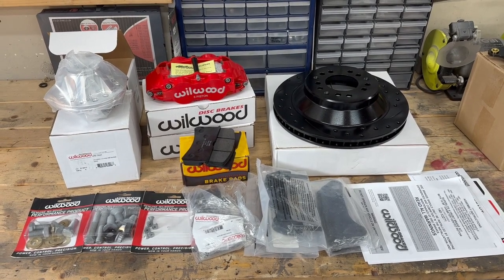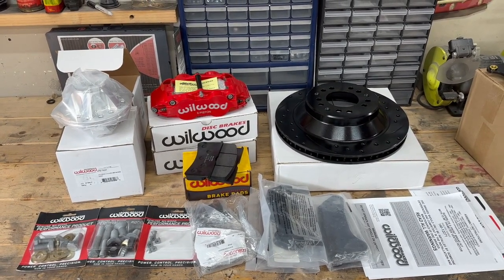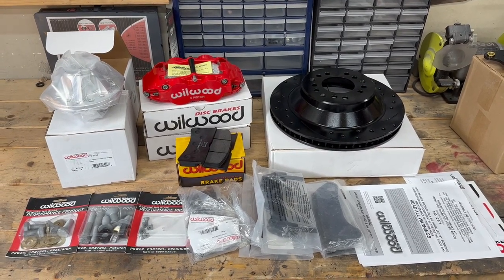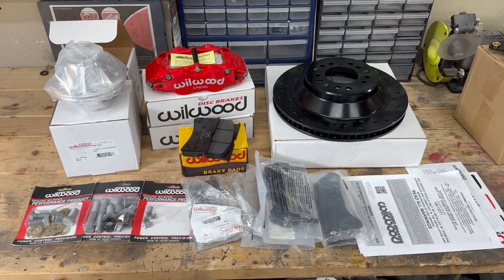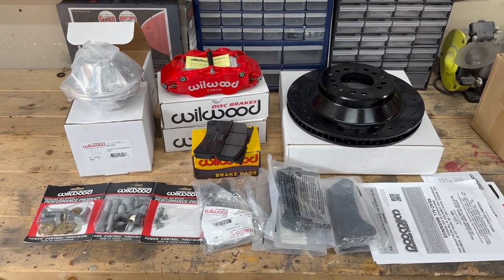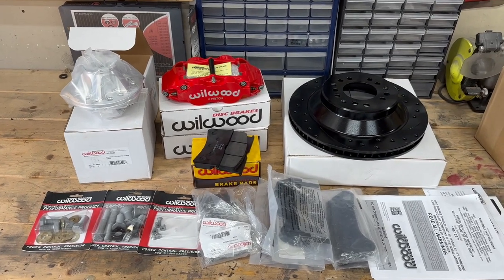This is the front Wilwood Forged Narrow Superlite 6R brake kit, part number 140-12271-DR. I got that from the Summit eBay sales for $1,423.93 shipped. That was, as far as I could tell, pretty far below minimum advertised price — I don't think that's actually the price on their website. So that was through eBay as of June 5th, 2023. Prices do change, so get your deals while you can.